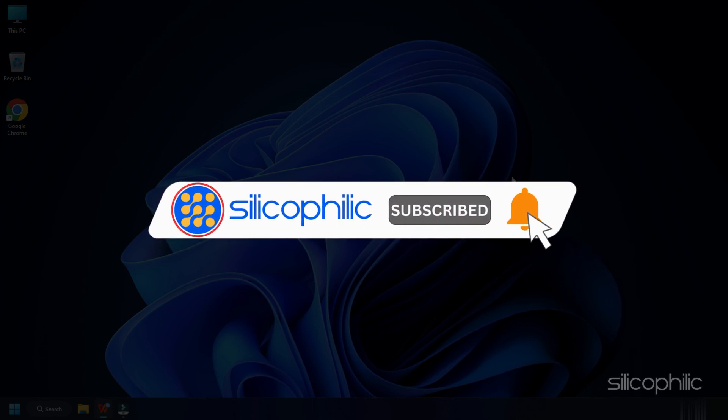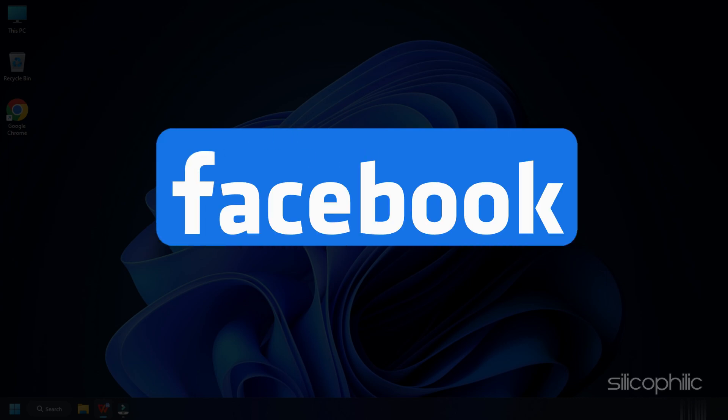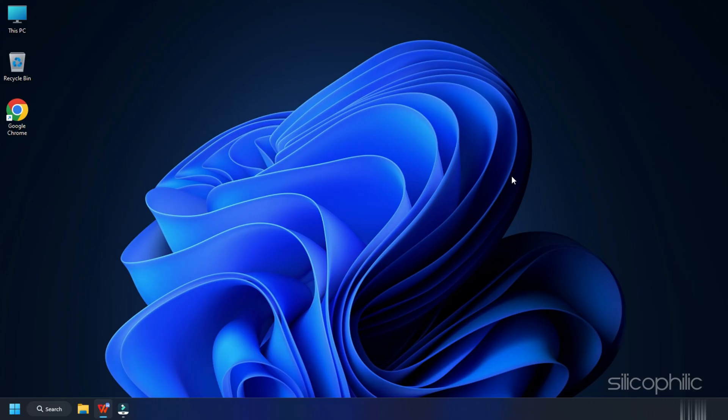Subscribe to our channel and get quicker solutions to all your tech issues. Join our Facebook group where you will get direct help on everything tech. Leave a comment and help others know which solutions solve your problem. Thanks for watching and always remember that we are here to help you out.